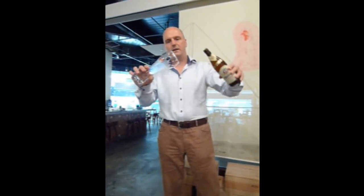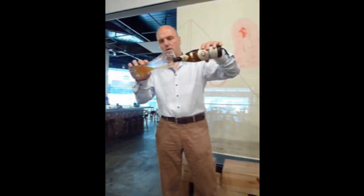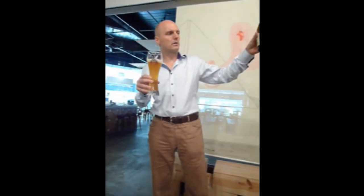Take the glass in your right hand, or left hand depending on which hand you use, and start tilting it a little bit. Pull the beer gently down the side — you can see the beer is quite clear. After a while we stop and you leave a bit in the bottle.